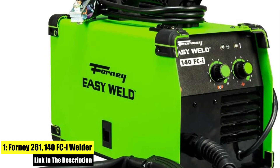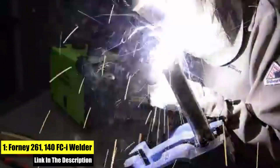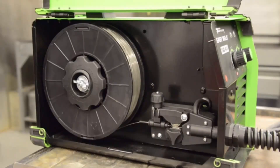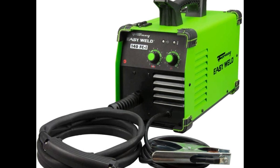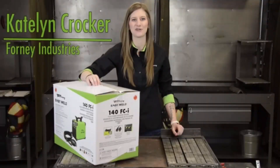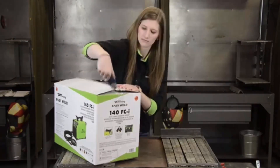Number 1: the 4261 140 FCI Welder. It has infinite voltage and wire feed speed control so you can dial in the perfect weld. A perfect entry-level welder with up to 140 amp output that allows you to weld mild steel up to one quarter inch plate. Lightweight at 19 pounds, easily carried to any do-it-yourself, maintenance, repair, metal fabrication, and hobbyist project. All metal case, built to take the day-to-day.